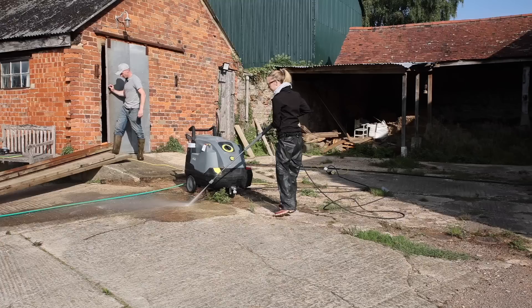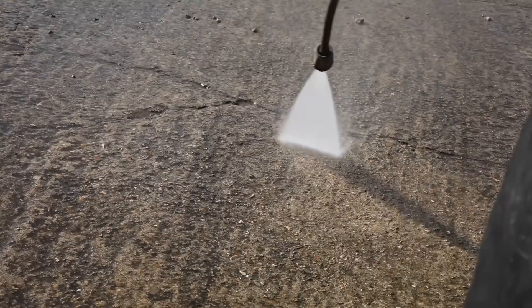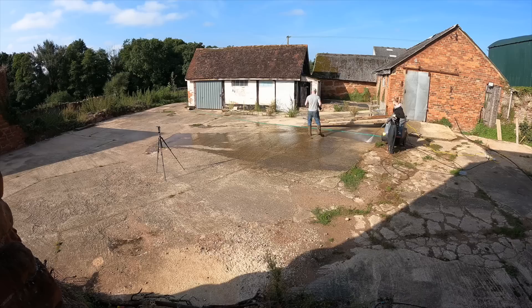We haven't read up on this too much, have we? No, we like to have a little play. We're just going to do this yard first on a cold pressure washer — I assume it's going to be more powerful than the normal one. Oh, it felt it! Did it? It's certainly more powerful than the normal pressure washers we've got here.